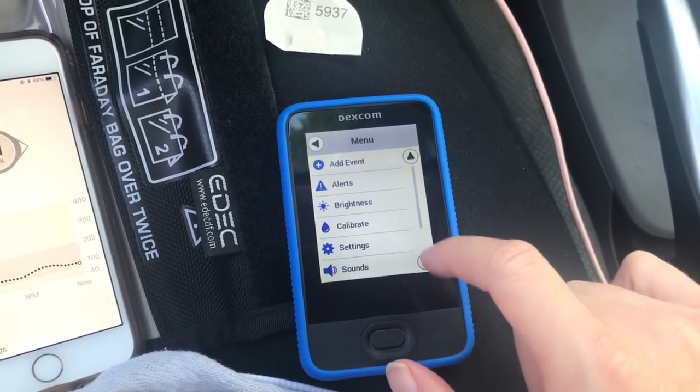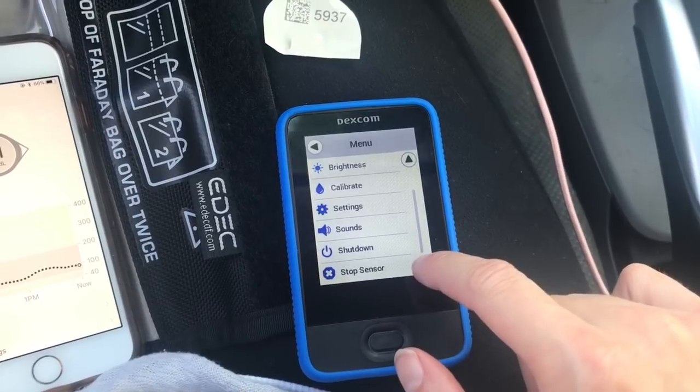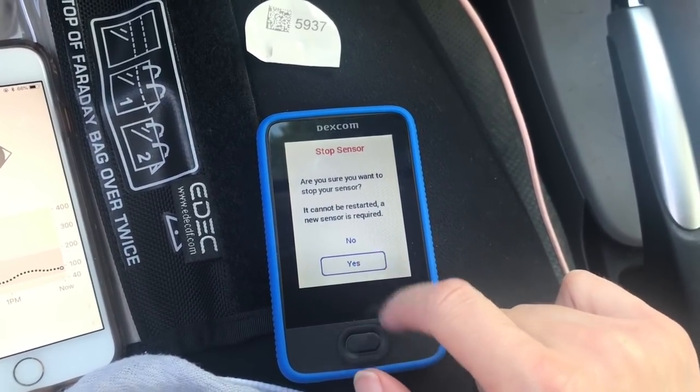We're going to unlock it, go to the bottom, say stop sensor, say yes.